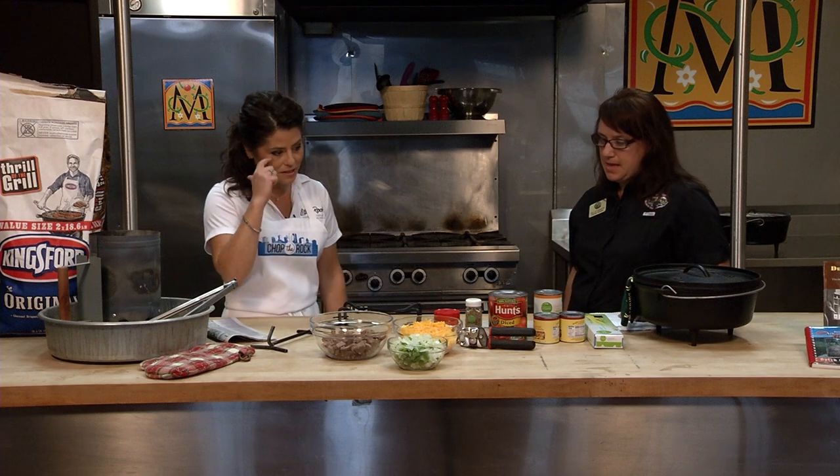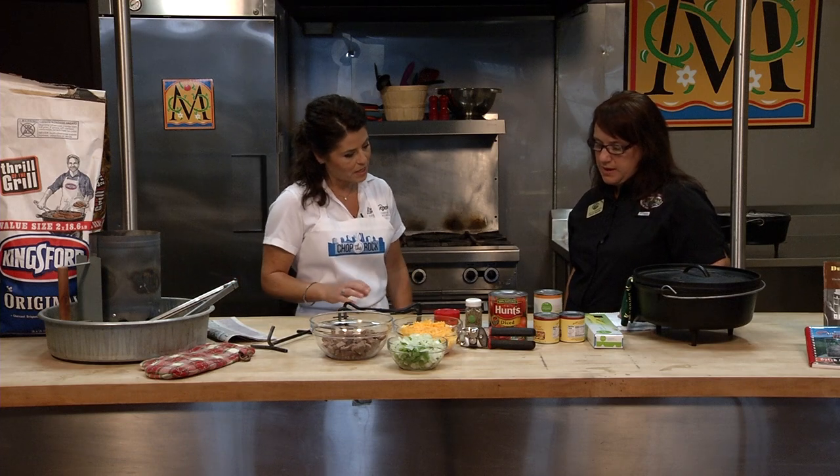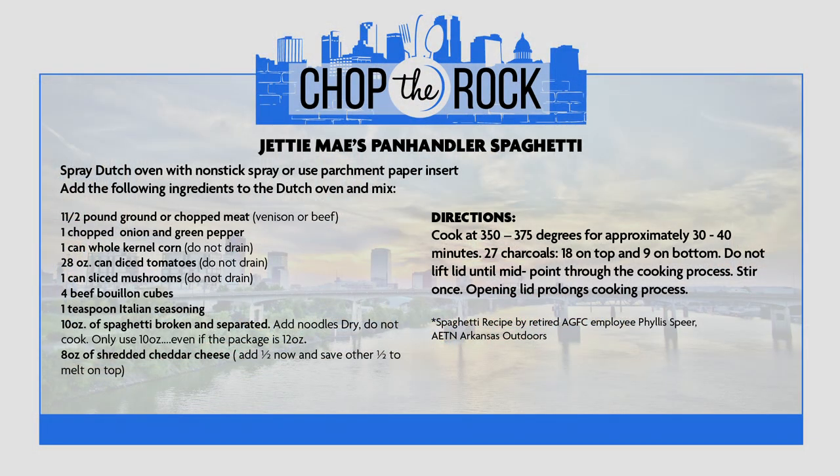Let's get started. This panhandler spaghetti is wild — we're using venison meat. I've already skileted up the deer meat with a little bit of garlic. We use fresh bell pepper and onion, sharp cheddar cheese, and a few canned goods: kernel corn, mushrooms, diced tomatoes. Our spice today is Italian spice and some beef bouillon cubes.